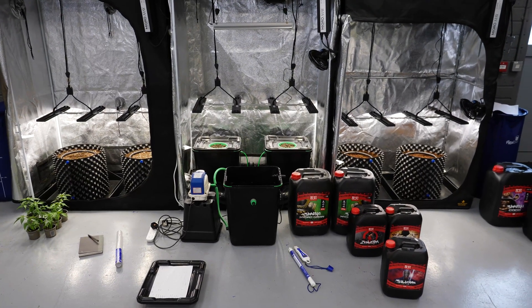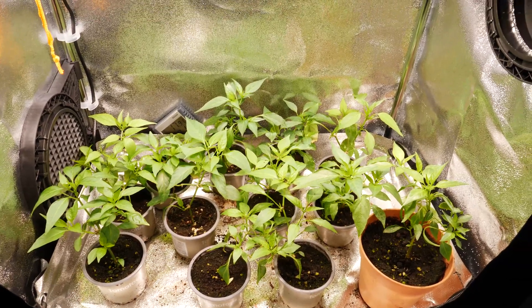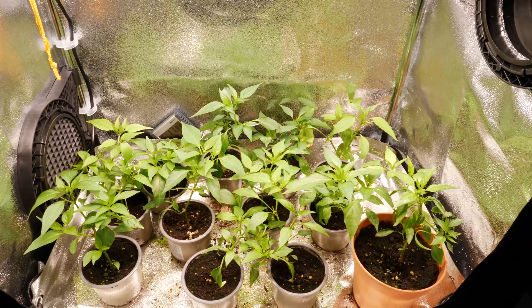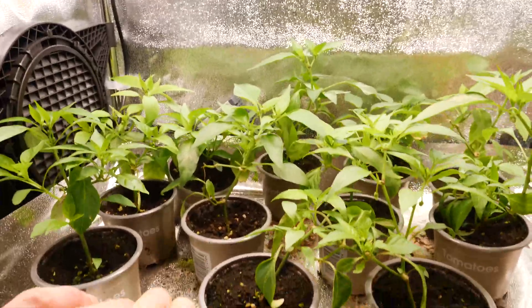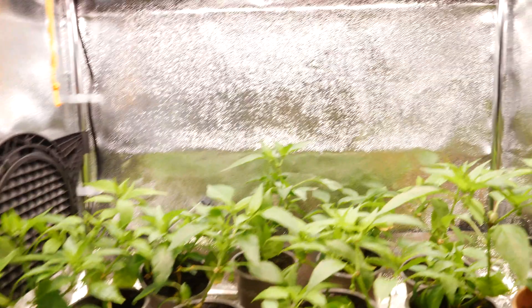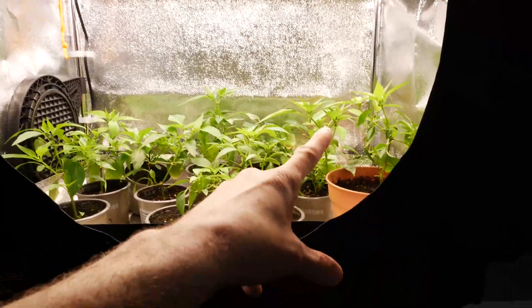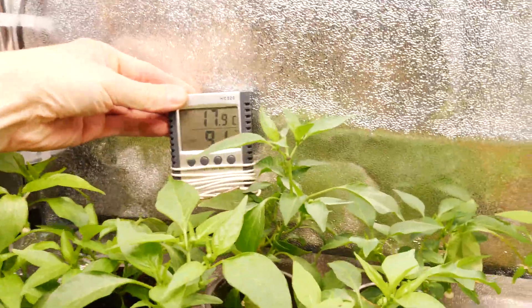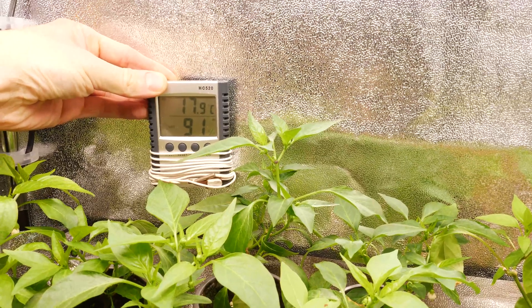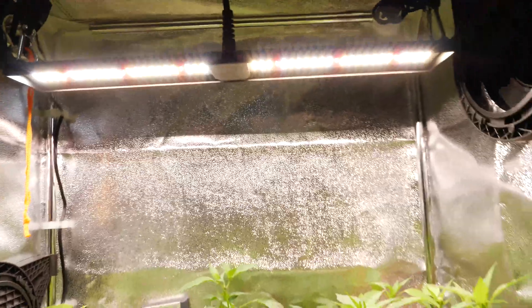Now we're potting up the seedlings. We've got the chili clones here — cuttings taken about six or seven weeks ago, quite slow to root, taking two to three weeks. We transplanted them into slightly larger pots about three weeks ago. They're running in a Secret Jardin DP60 tent, 60 cm by 40 cm — about two foot by 16 inches. They're doing really well: 18 degrees Celsius, about 75°F, 90% humidity, running under the Array One.